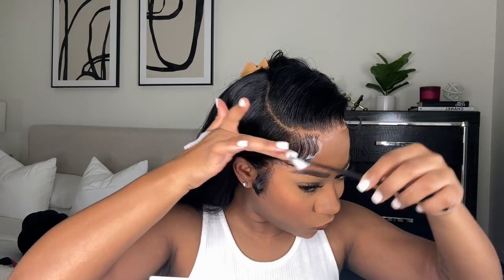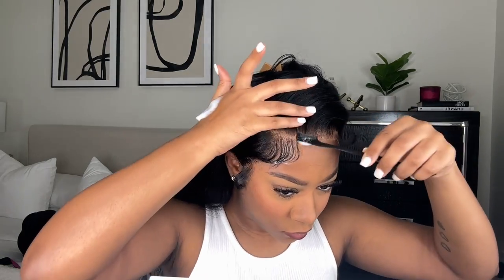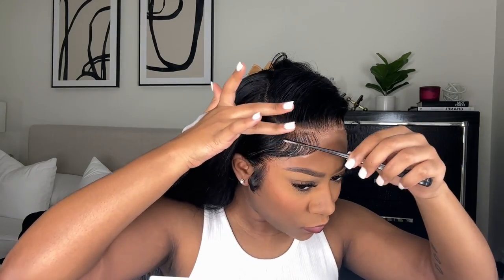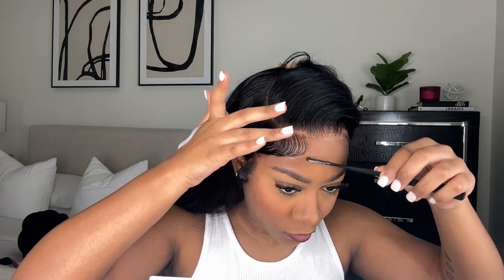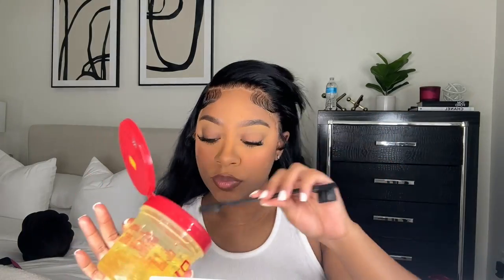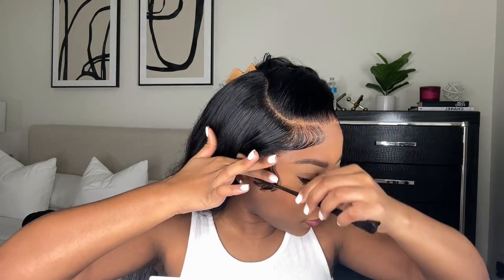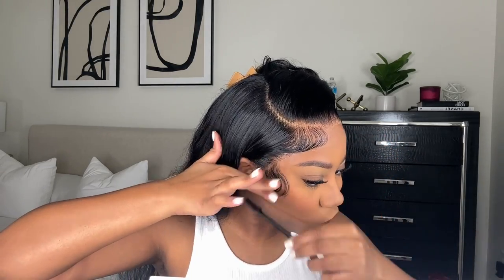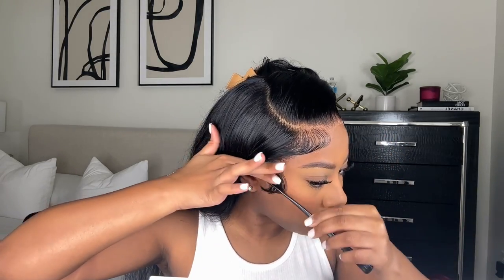Here's the trick: you want to use mousse — any mousse, it doesn't matter if it's cheap or expensive. I'm using Auntie Jackie's Frizz Patrol Mousse. And gel — any gel, I'm using the Argan Oil Eco Styler Gel. You want to mix them together. I don't know what it is, but it's just so easy to lay the baby hairs when you mix them. This is my new method and I don't think I'm going back. For my sideburns I only use gel — mousse isn't necessary — but they come out great every time.